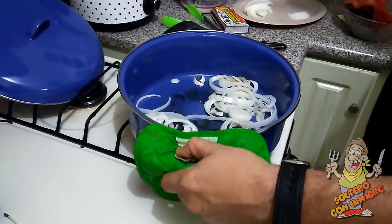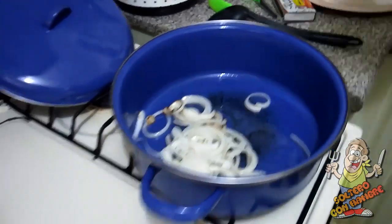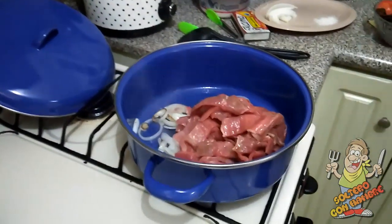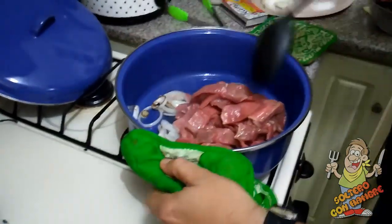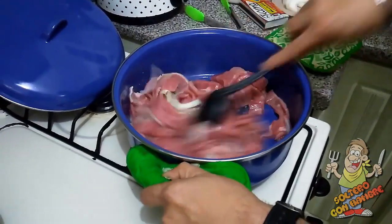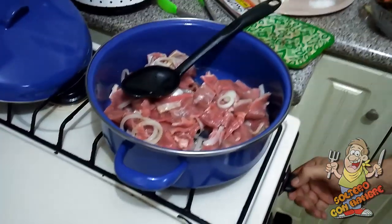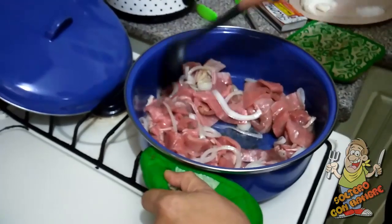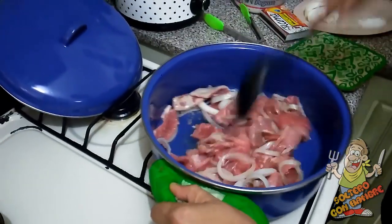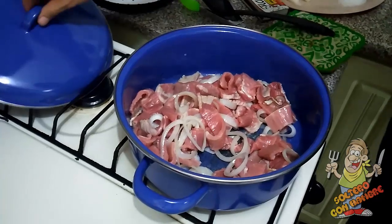La cebollita ya se ve doradita, ya está lista para agregarle el ingrediente principal, que es la carne, ya cortada. Vamos a mover para que se revuelva con la cebolla, y le vamos a tapar. Le voy a bajar el fuego a fuego medio bajo. Lo dejamos así hasta que la carne cambie de color, y es cuando le vamos a echar lo que molimos, para que se marine con eso, y las papitas también.